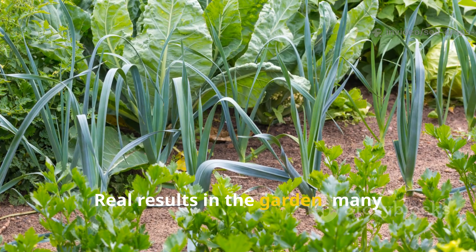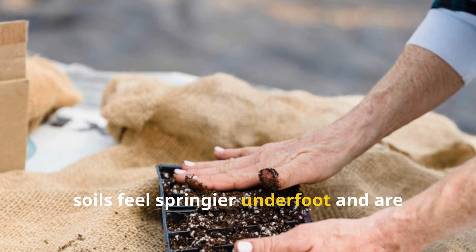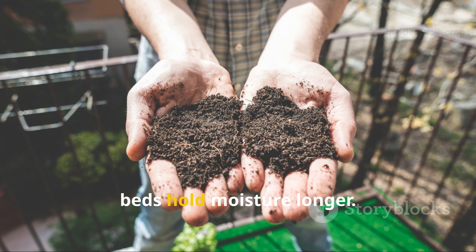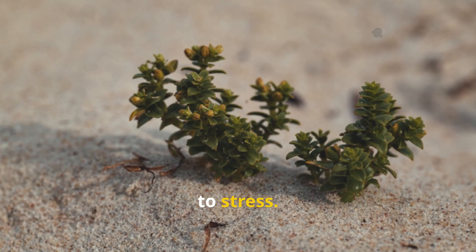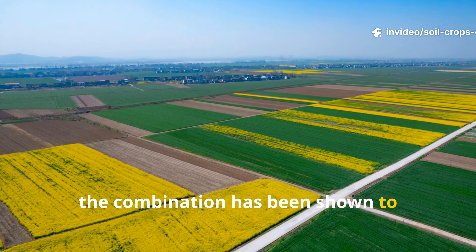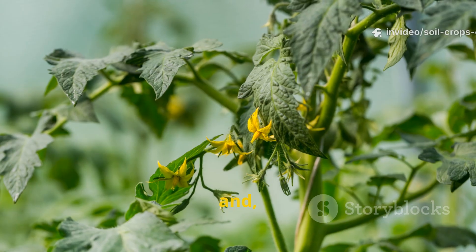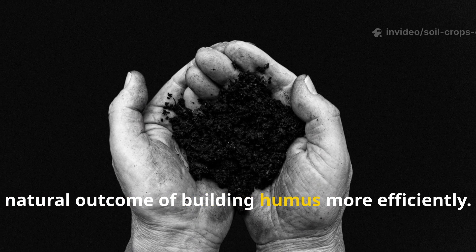Many gardeners who try this method notice immediate changes. After just one season soils feel springier underfoot and are easier to work with a hoe or spade. During heavy rain, water infiltrates instead of running off, and during dry spells, beds hold moisture longer. Plants not only grow faster, but often show deeper color and greater resistance to stress. On farms, the combination has been shown to increase crop yields while reducing the need for irrigation and fertilizer. For small gardeners, it can mean healthier tomatoes, bigger root crops, and fewer signs of nutrient deficiencies. These aren't miracles — they're just the natural outcome of building humus more efficiently.